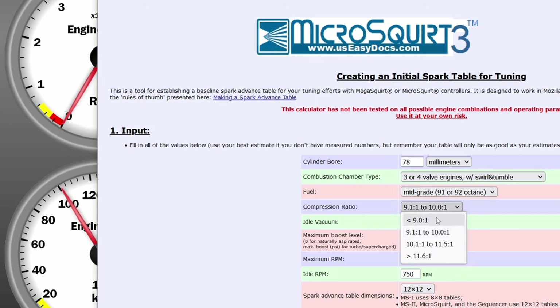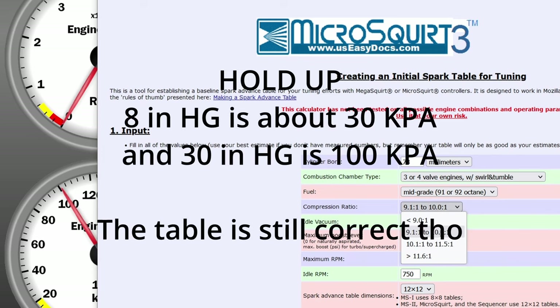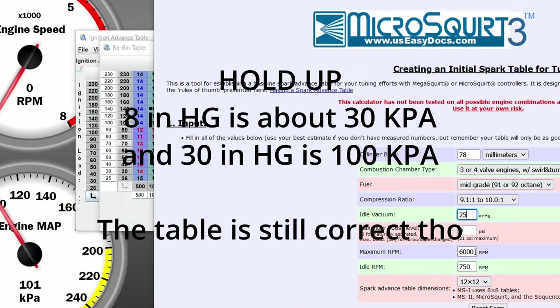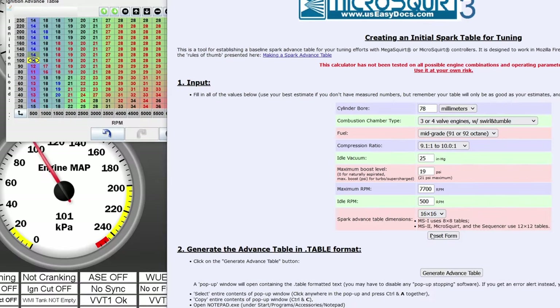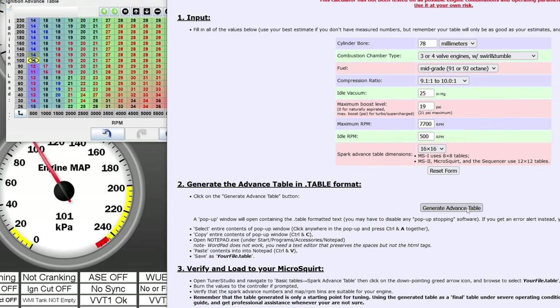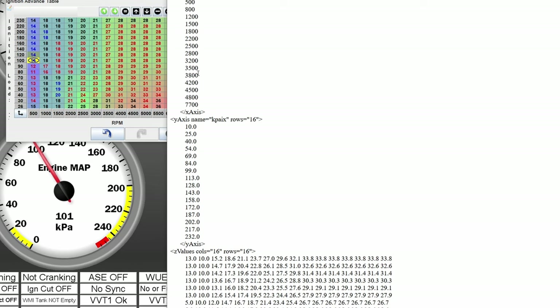The compression ratio is also very important for ignition advance — the higher your compression ratio, the less advance you can run. You can run much more ignition advance with a lower compression ratio and obviously more boost. We are choosing the stock ratio here, which on a 1.6 NB is 9.4:1. Idle vacuum is in inches of Hg — at ours it would be like 19 or something. Maximum RPM is going to be 7,700 and idle RPM is going to be 500. Then if we click on generate advanced table, we get our ignition values.